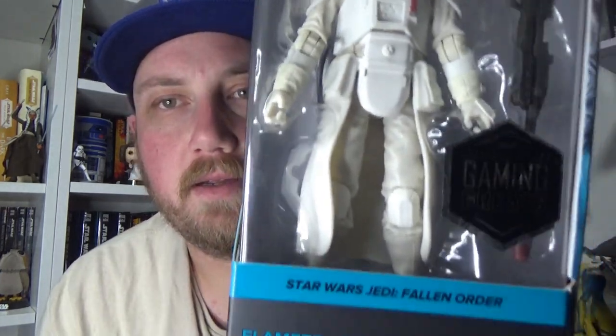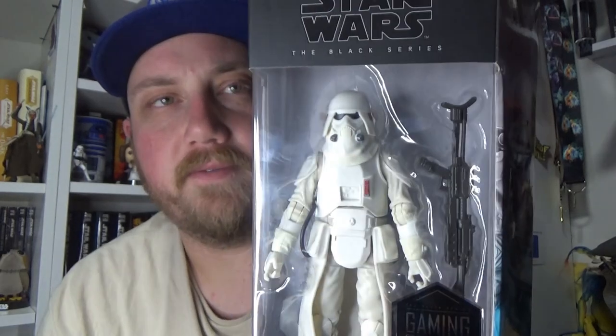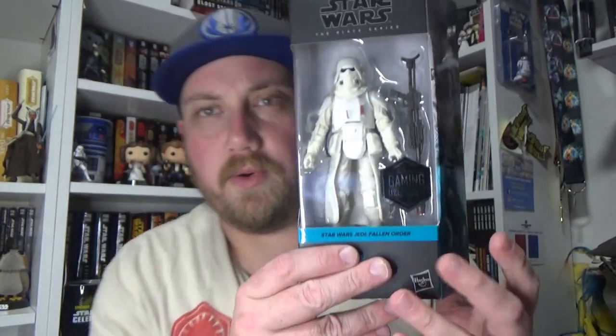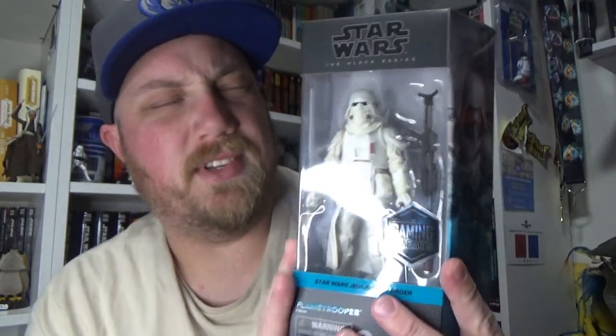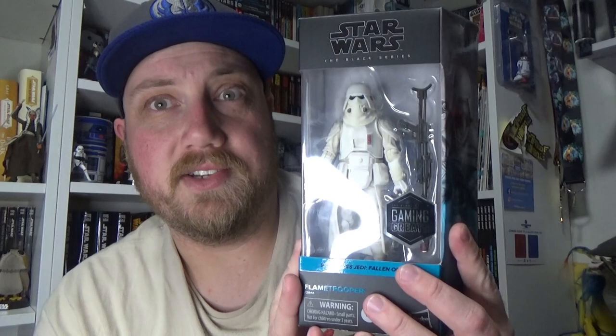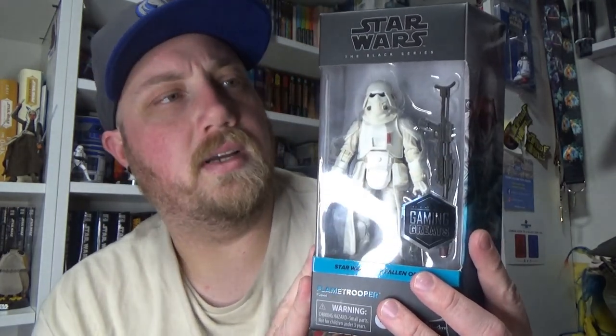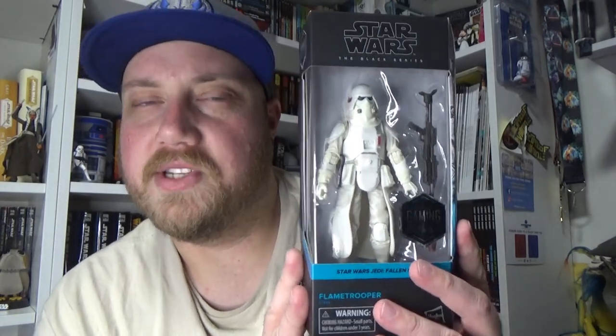Hey Star Wars fans and action figure collectors, welcome back to another video. I haven't had many videos this week so I'm glad to put one up today. It is the brand new Gaming Greats Imperial Flametrooper from Jedi Fallen Order — this thing looks awesome. It wasn't slated until an August or September release but Zing Pop Culture here in Australia managed to snag them early, and they are sort of shipping out to GameStops in the US at the moment too.